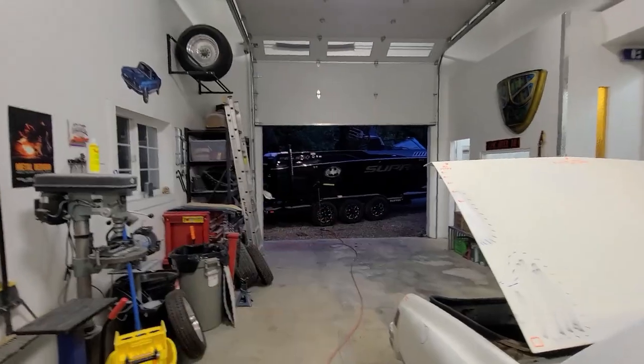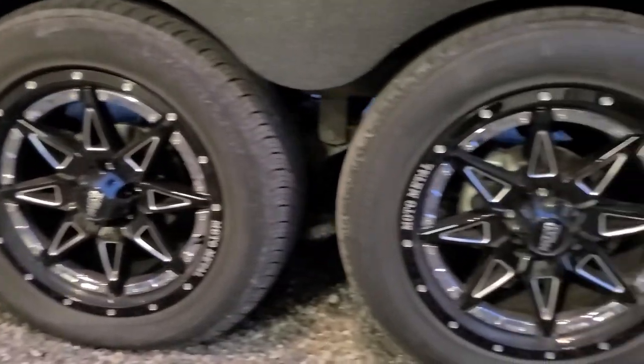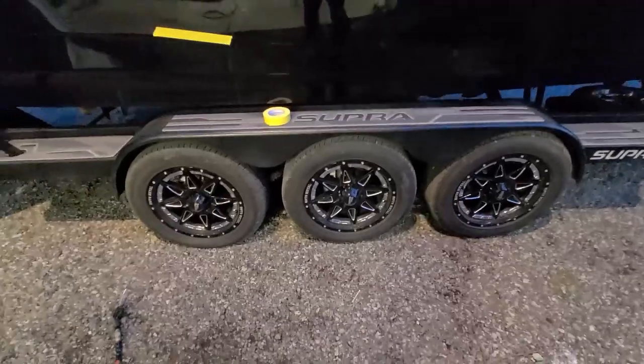I just noticed — check this out — triple disc brakes on both sides. That's pretty cool.